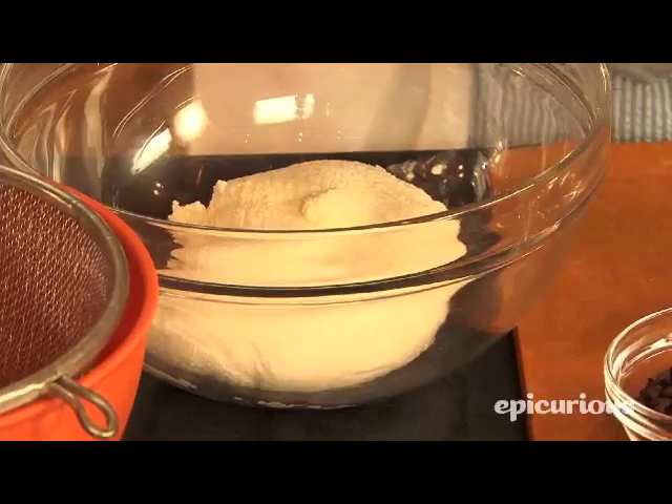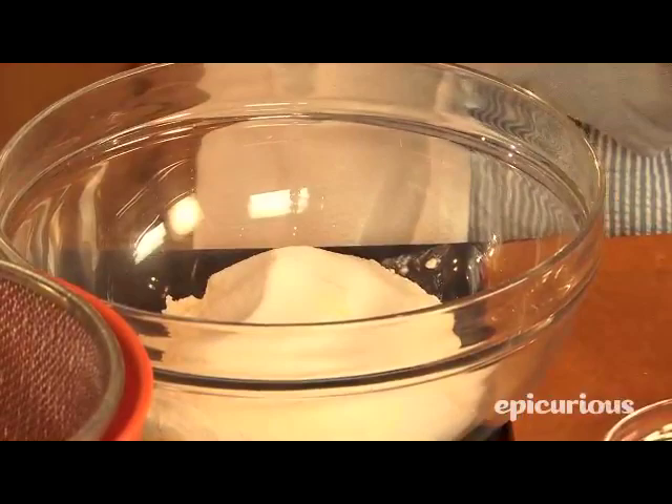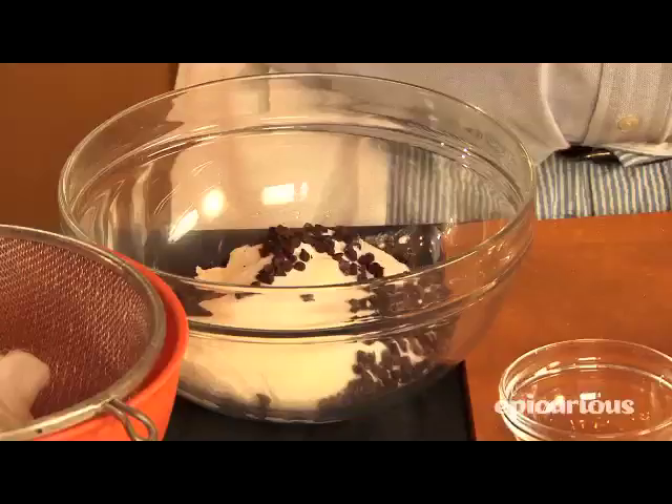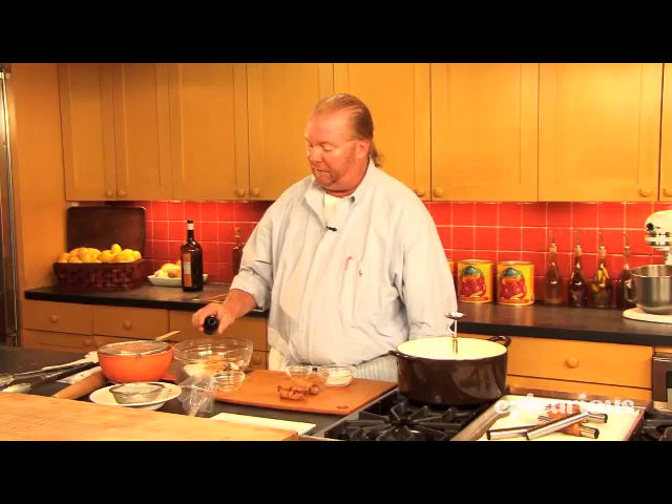We're going to take sugar. We have ricotta — there's no other substitute. You wouldn't want to use sour cream, you wouldn't want to use yogurt. We're going to take chocolate, tiny little chocolate chips. We're going to take candied orange peel. They traditionally use something called citron in Italy, which I find a little too cloying. So get candied orange peel, or even just freshly grated orange peel would be alright. And we're going to take just a little bit of vanilla.